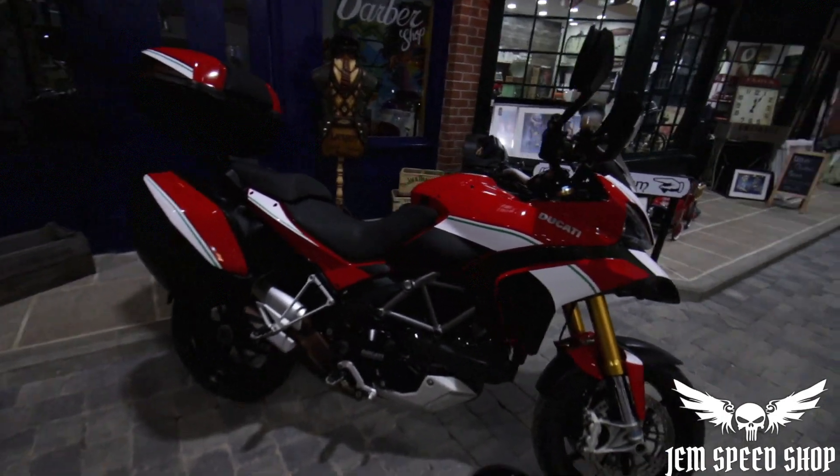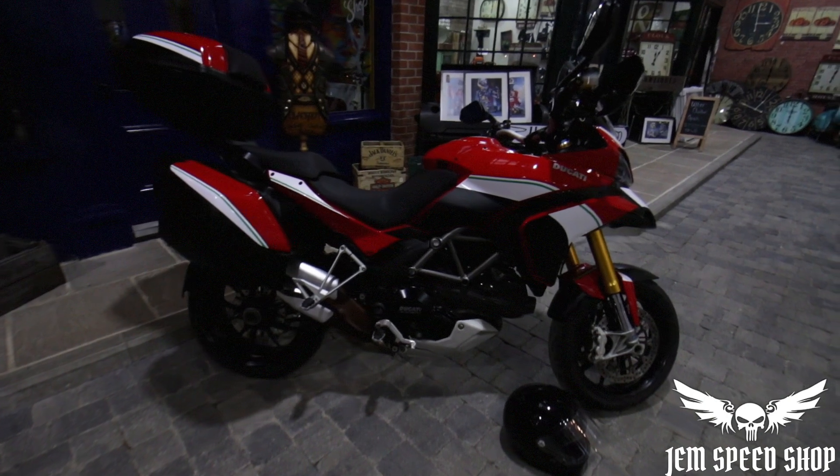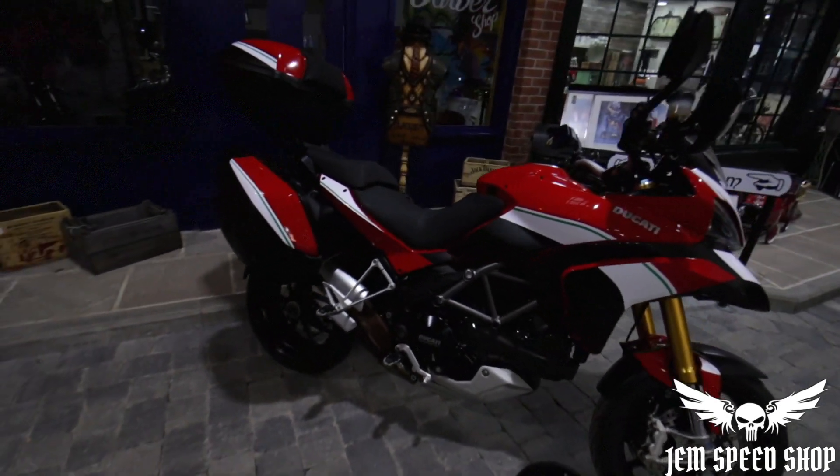Right guys, here we are down at Jem's Feed Shop — something a little bit different for you guys now. This is the Ducati Multistrada 1200S.